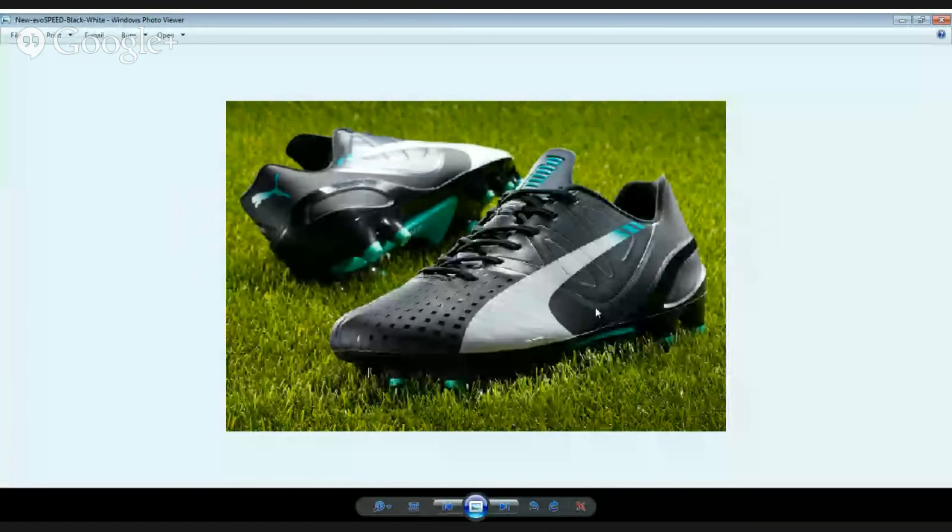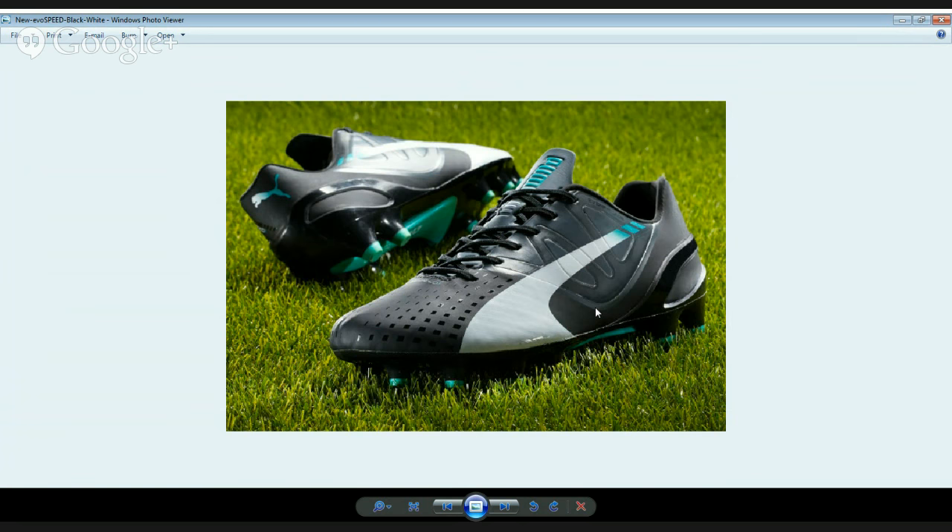One boot we missed last week is the Puma EvoSpeed — the black version, black and pool green. What they've done is taken the best of the EvoPower Miami Vice Edition pool green color and mixed it with a very traditional black, and it works. It's a striking looking boot. I saw it in action in the Manchester Derby with Gael Clichy putting that wonderful through ball into Aguero, who incidentally wasn't wearing the new colorway. It's a striking looking boot — it pops with just the right amount of color.